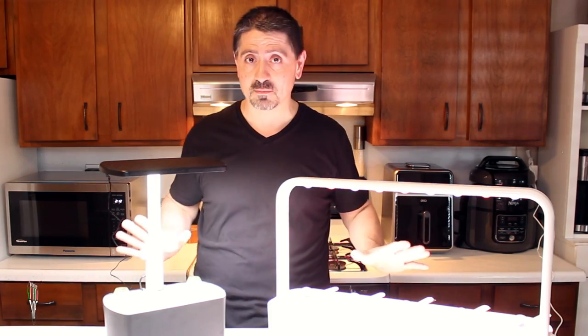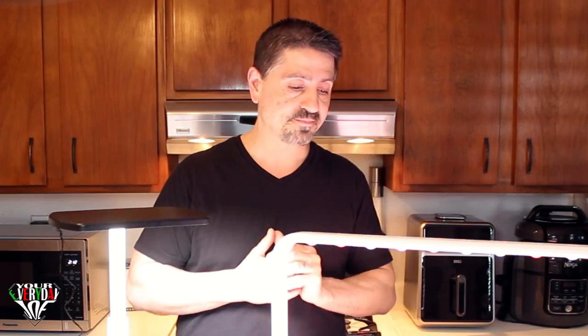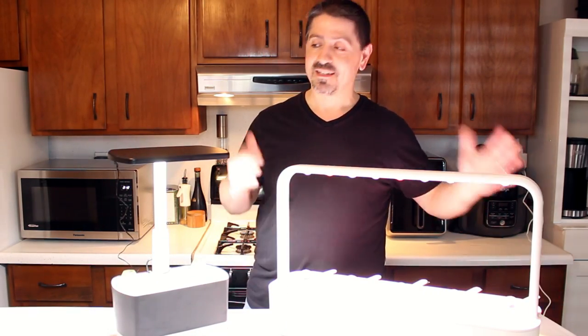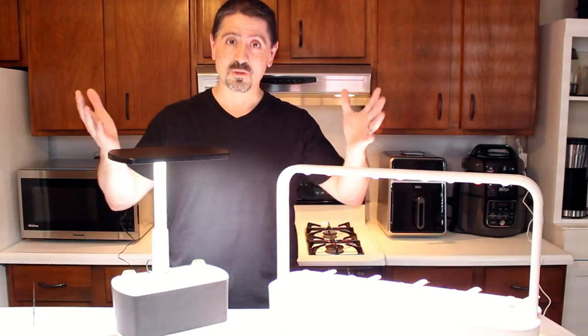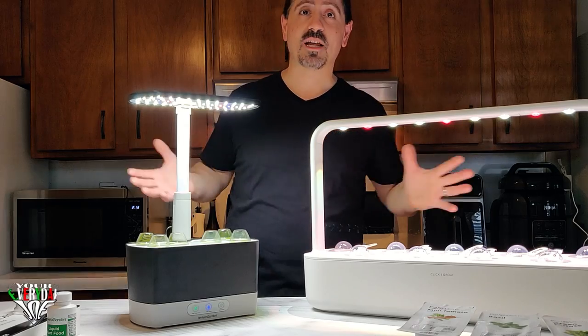Both units can take your own seeds — you can buy the pods without seeds and plant your own. They're both very similar except for the way they function throughout the growth process. I love both units; it's just a matter of which one you prefer. I'll leave links for both in the description section below.